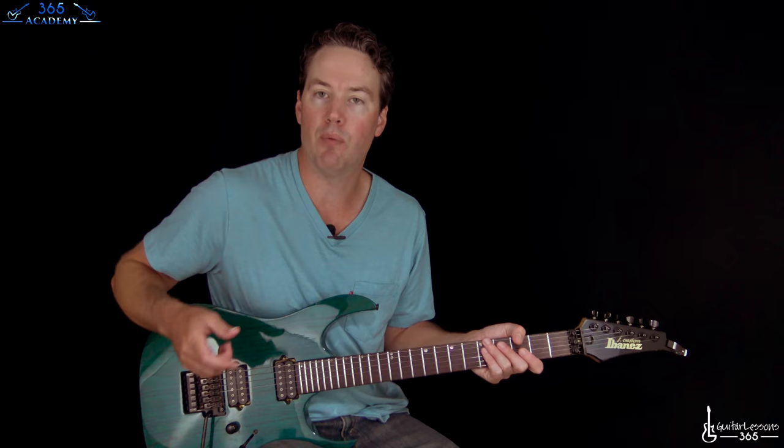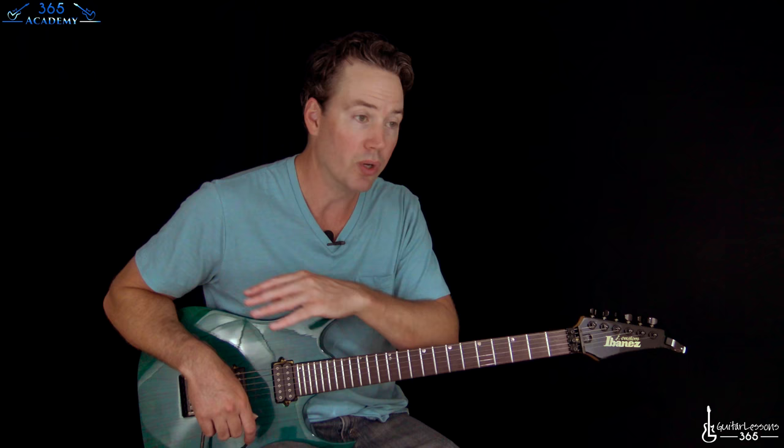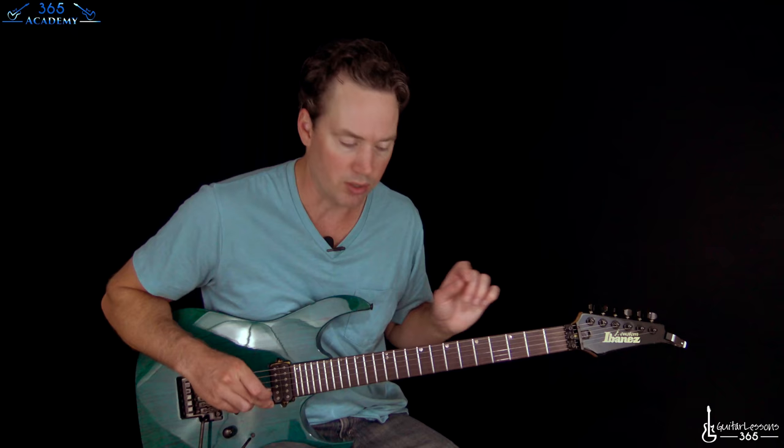We are going to start with this main riff. They do a lot of multi-guitar parts, where the guys will be playing different voicings of the same chords at the ends, and then they will have these harmony parts. We are going to cover all that in the order that it goes in the track. We are going to look at the solos and everything. We have a lot to cover here.